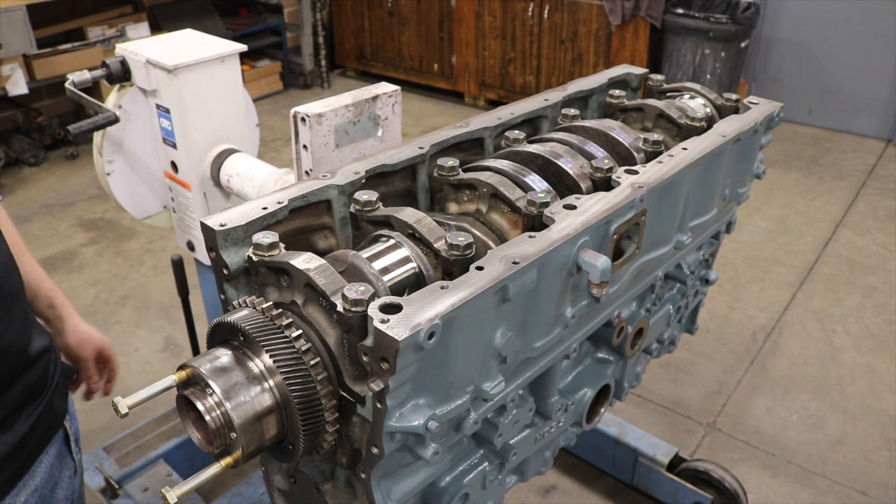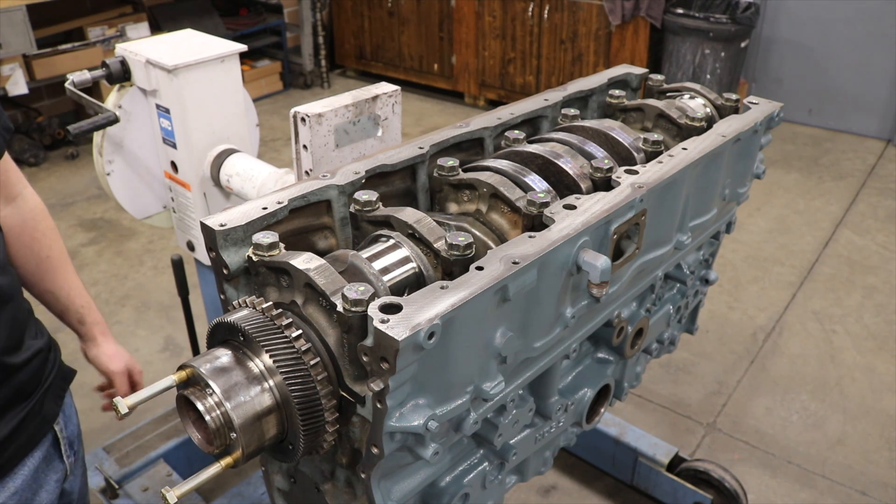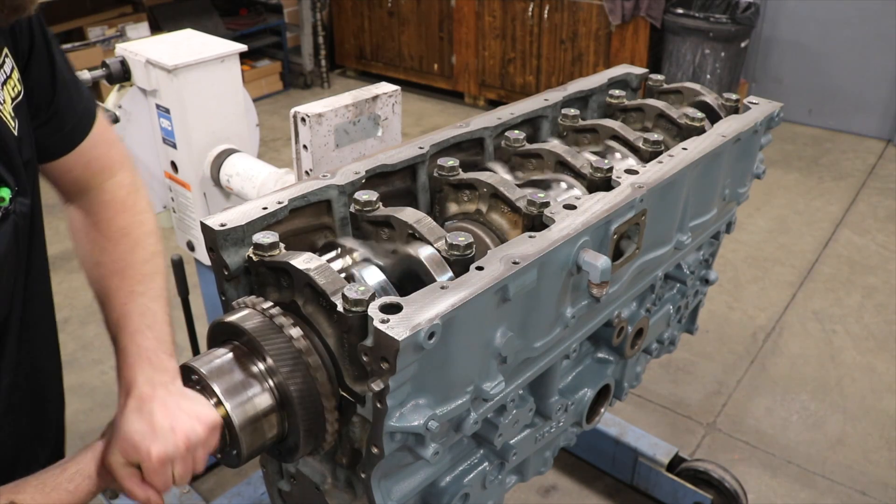All right, we just want to show you guys, now we have the crank in. Again, line boring the block and straightening the crank — how easy it is to spin this crank, this 400-pound crank. So you can literally just use your hands and spin it. Pretty free. Pretty cool.